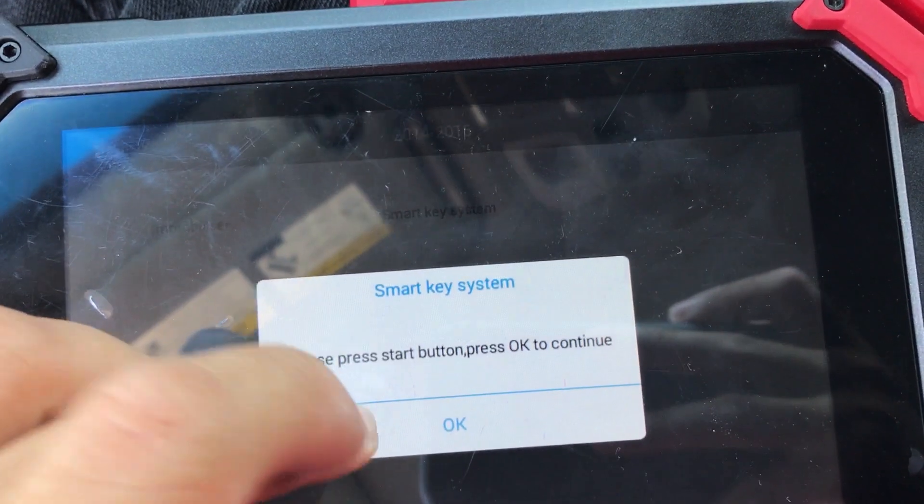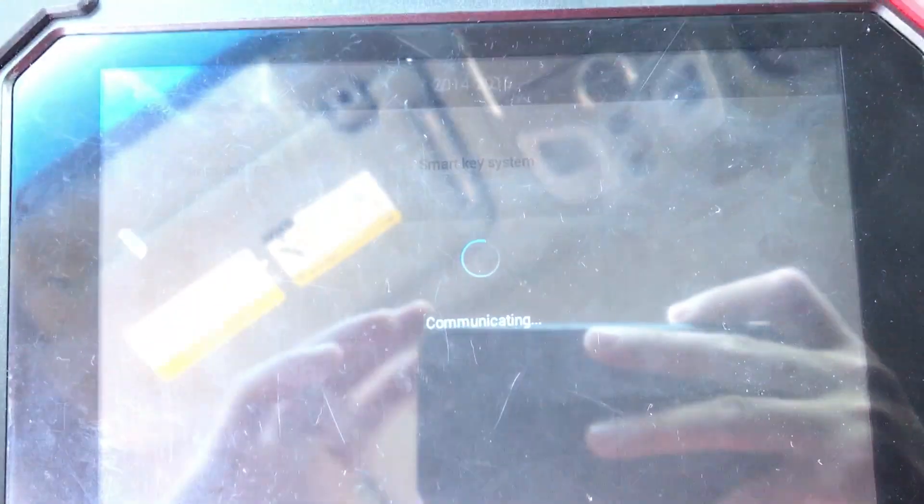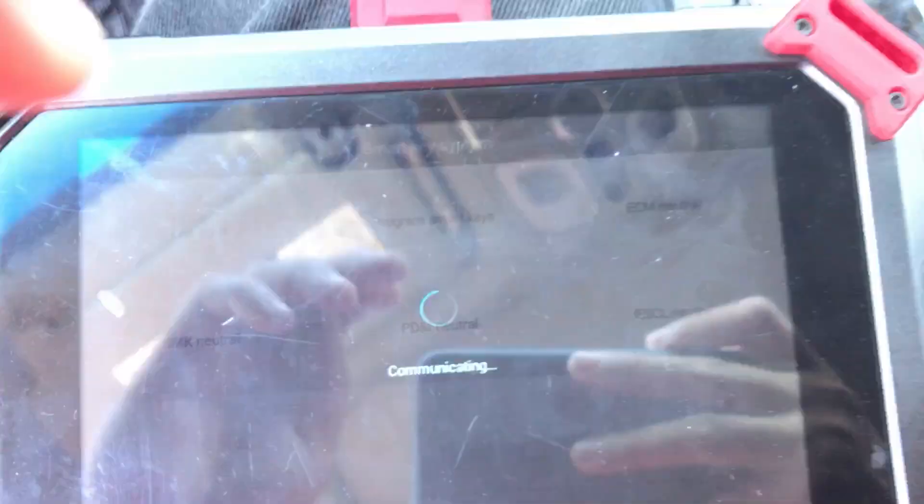Just open and close the door. Press on the brake pedal. Disregard this one, disregard this one as well. Just press OK. Program SmartKey.